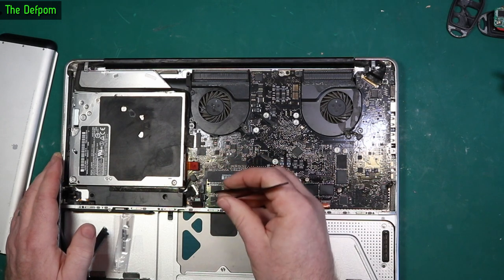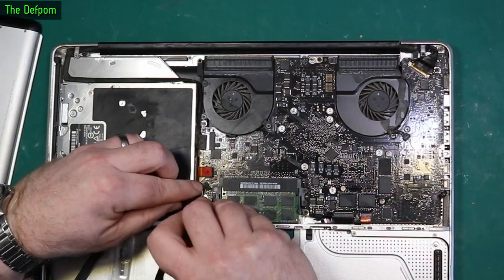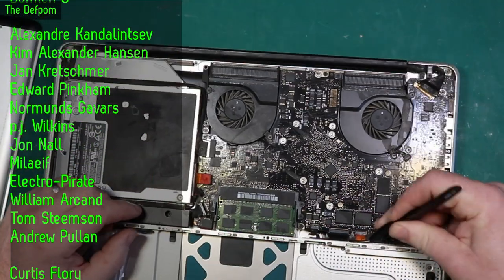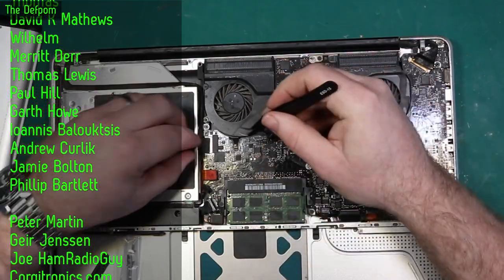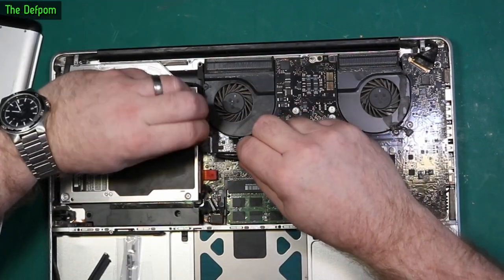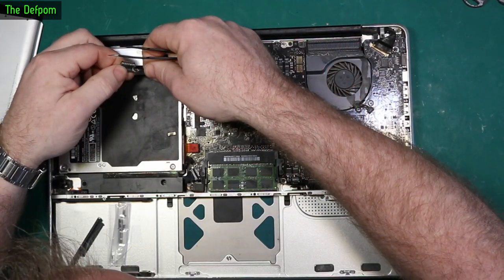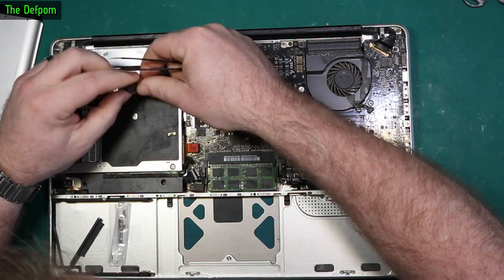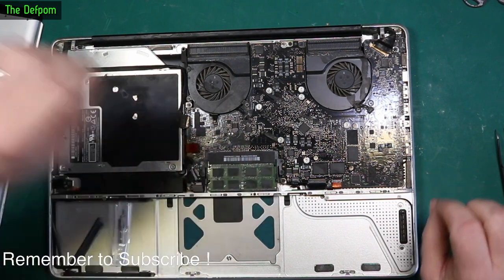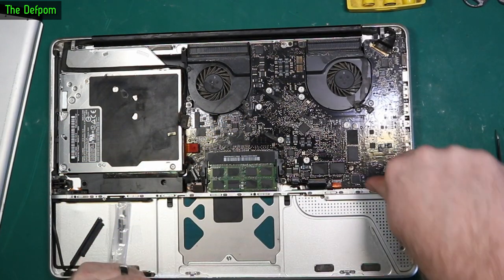I've not worked on one of these before, I've never taken a board out this particular year before. I'm going to have to figure out a few things like exactly how it all goes together. This one's actually got cross-head screws instead of those pentalobe things it uses on a lot of the newer Macs, so easy to get out.